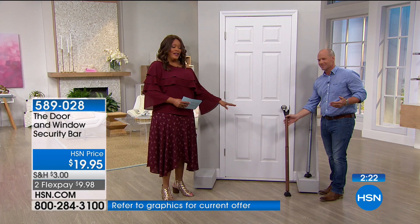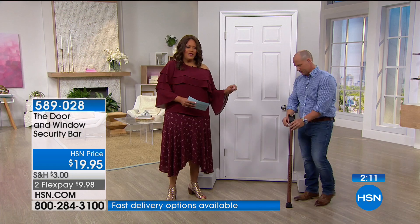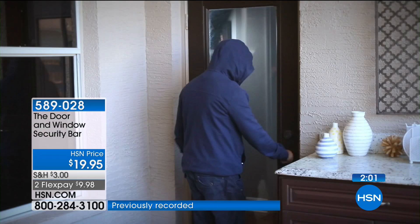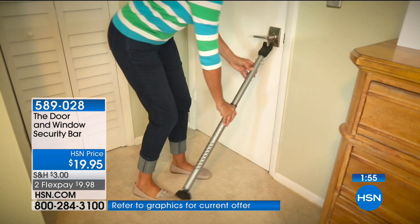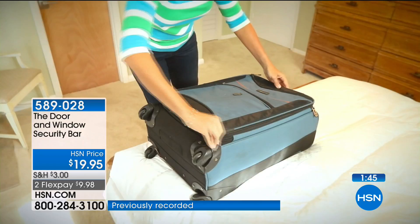Which one is more limited — the bronze or the silver? The bronze is the most limited, but they're selling neck and neck. Reserve and get the color you want. If you think you're going to travel at all — spring break is coming up, resort time, taking cruises — you don't have to be afraid in your cabin. Just put this up against the door.